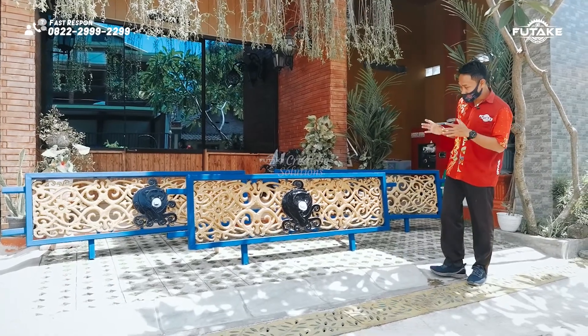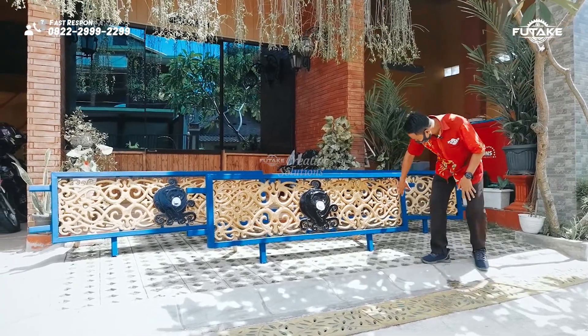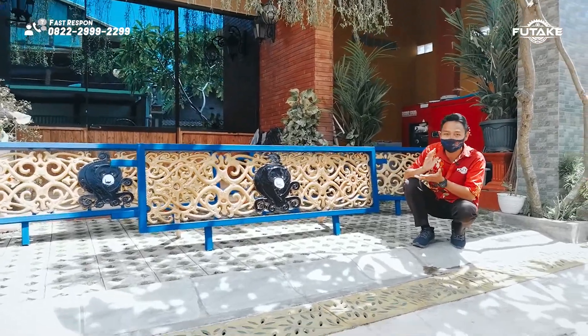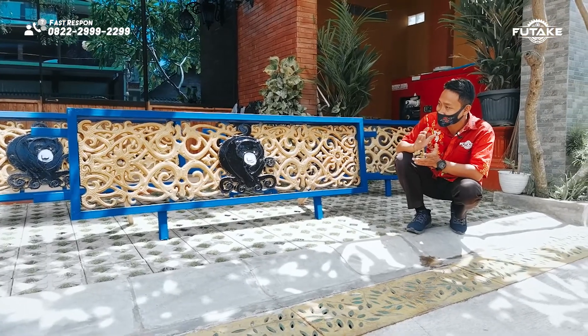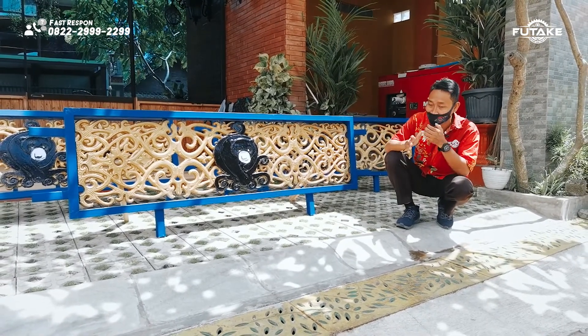For the ornament, the design is inspired by the iconic symbol of Balikpapan, which is the beruang madu (sun bear). For the ornament size, we are using batik motifs from Suku Dayak, because the cultural identity of Balikpapan is Suku Dayak. So we are making a product representing Kota Balikpapan, partly inspired by Suku Dayak.